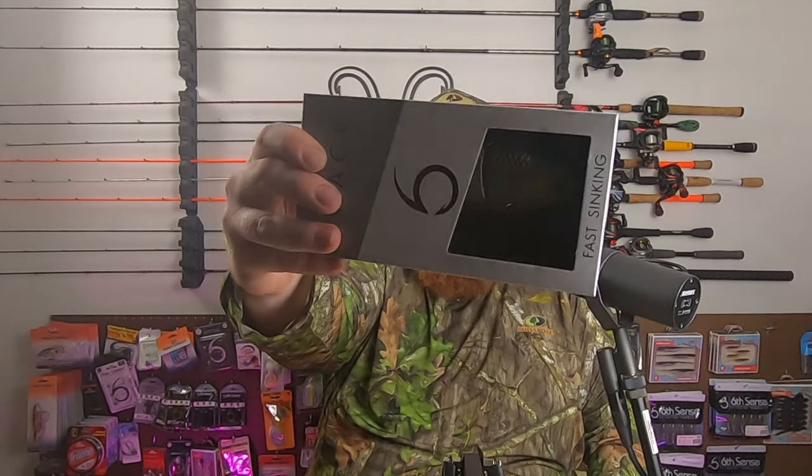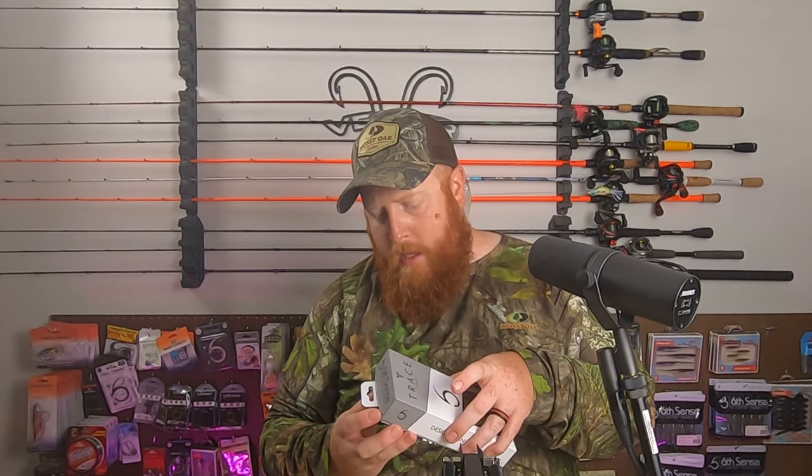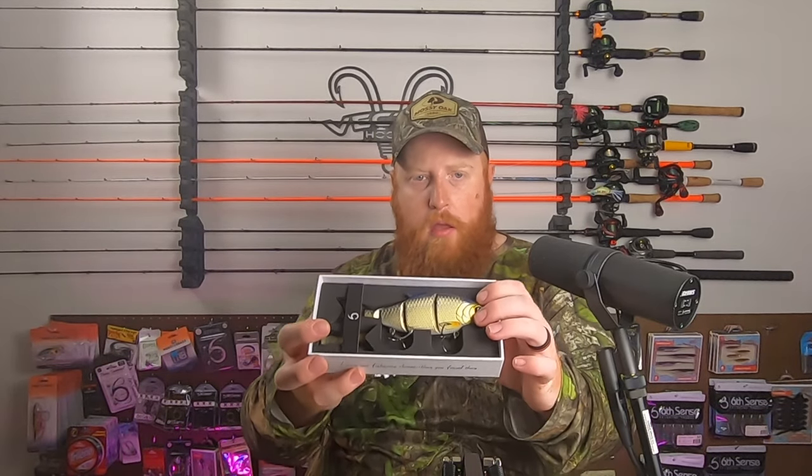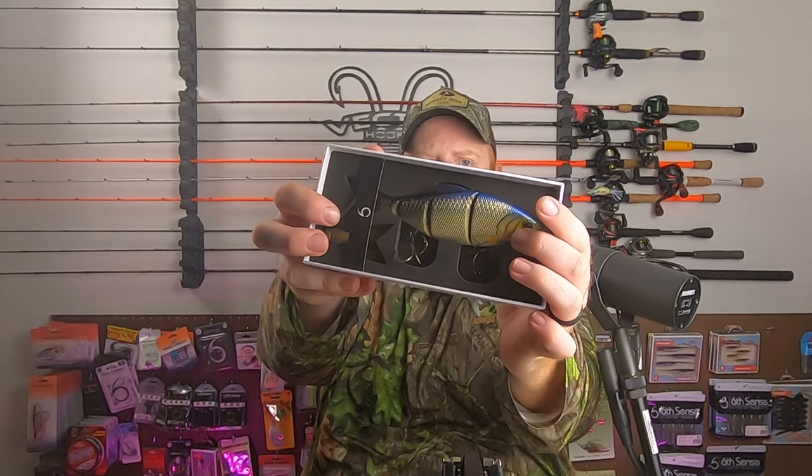And last but not least, we've got Live Shiner. I think it's a pretty interesting color — it's got some gold and silver sides with a blue back. So yeah, picked those up as well.